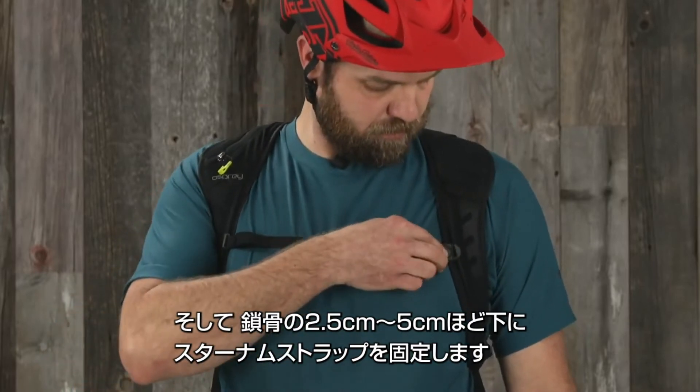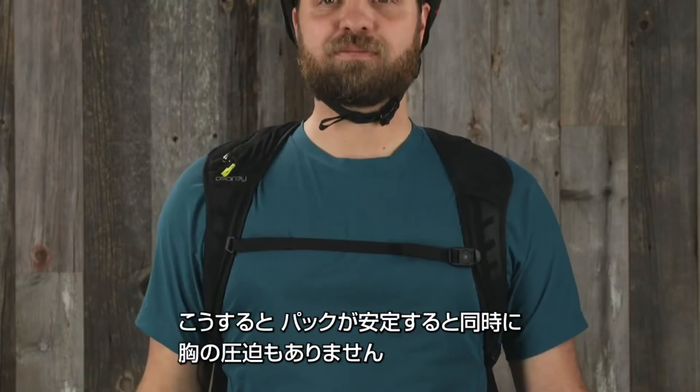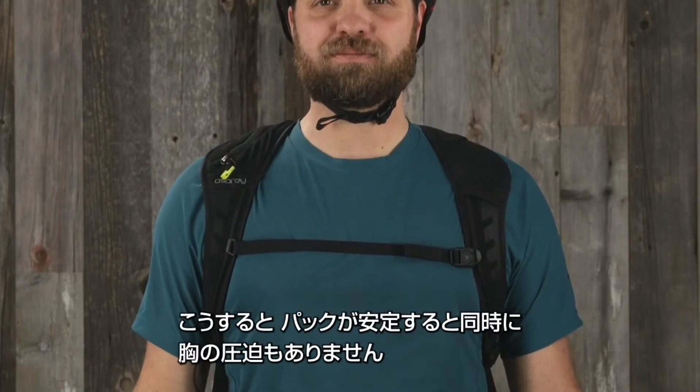Then place the sternum strap one to two inches below the collarbone. Take a deep breath and tighten. This will help keep the pack straps in place while allowing you to breathe easily.